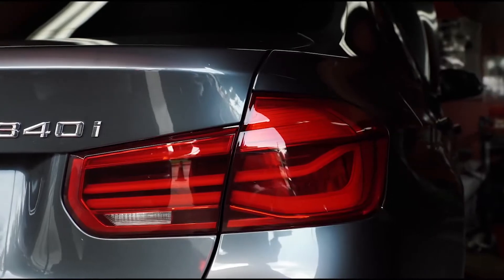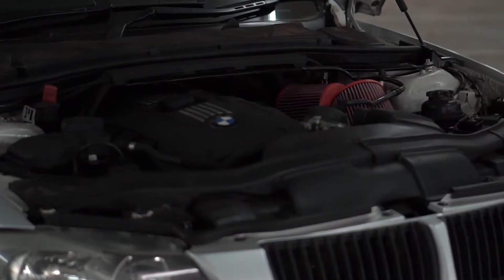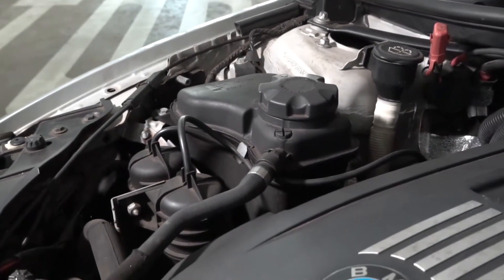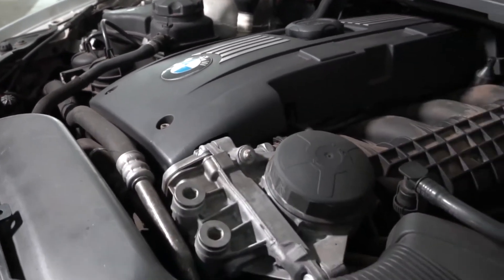The B58 is a 3 litre single turbo straight 6 from BMW. Now the engine had a lot to live up to. The N54, which was BMW's twin turbo straight 6, is a legend in the tuning world, but it still had its problems. The engine wasn't the most reliable thing on the planet.